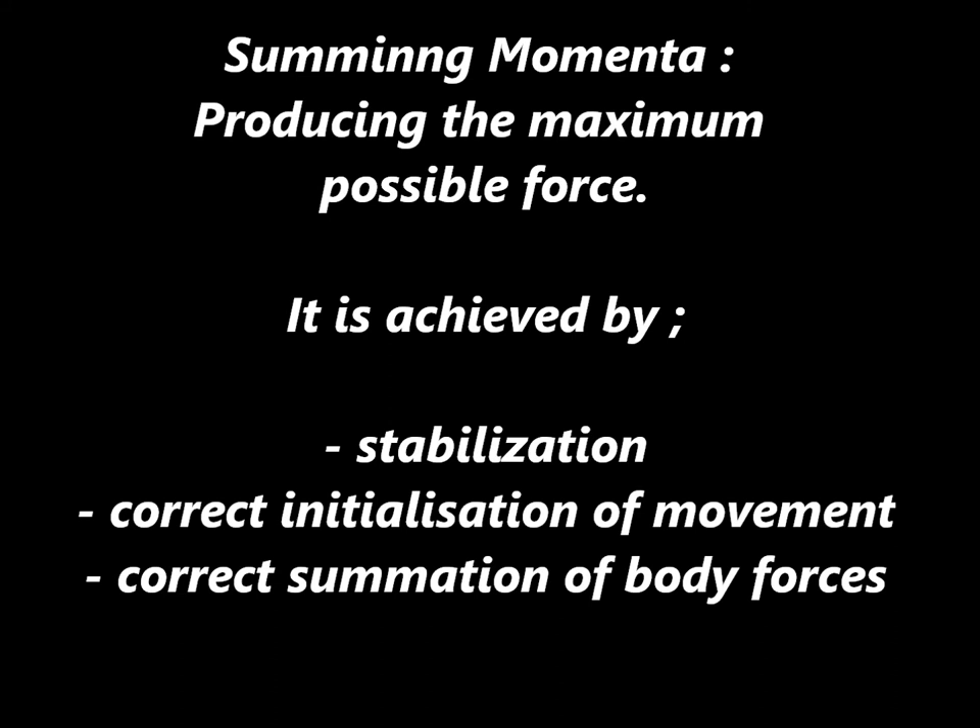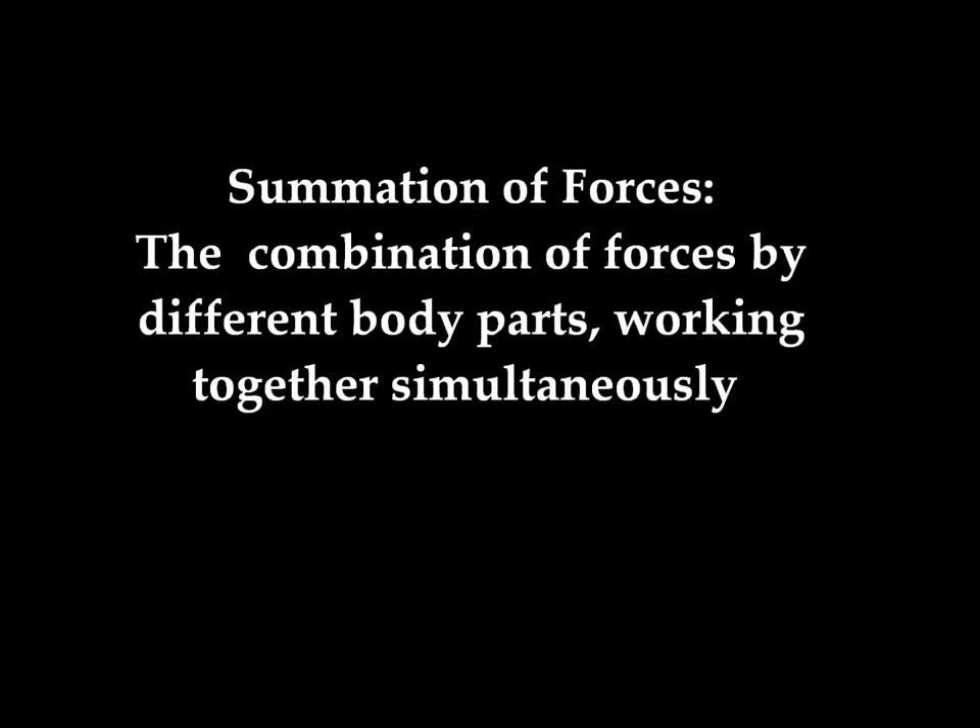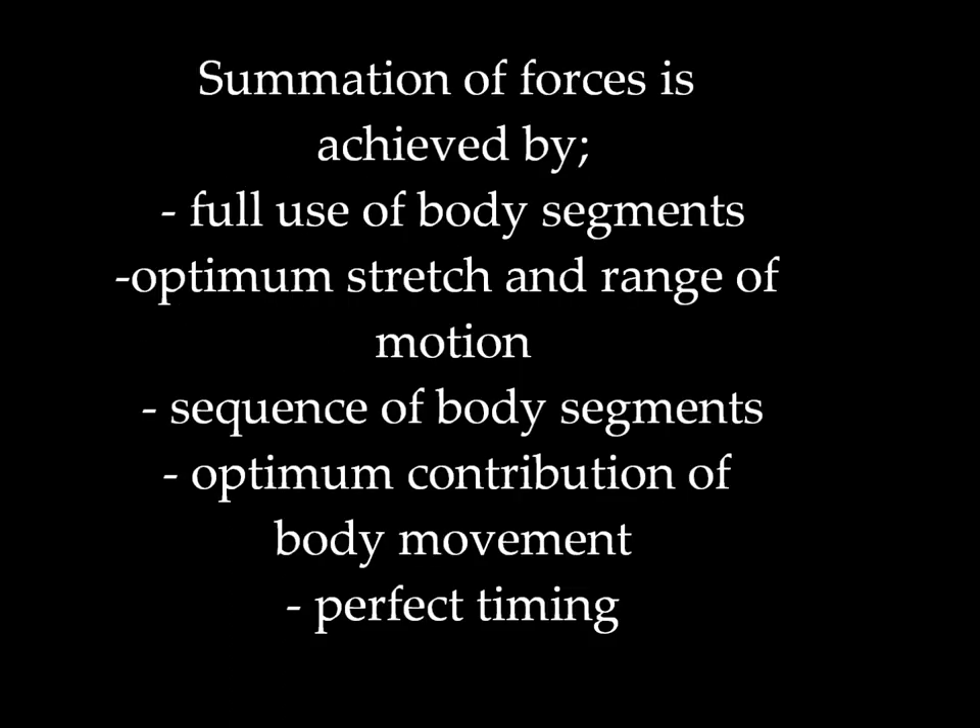To achieve summation of momentum and produce the highest possible force exerted onto the shuttlecock, badminton players first must be stable, start with correct initialisation of movement, and then use the summation of forces. Summation of forces is achieved by full use of body segments, optimum stretch and range of motion, sequence of body segments, optimum contribution of body movement, and perfect timing.